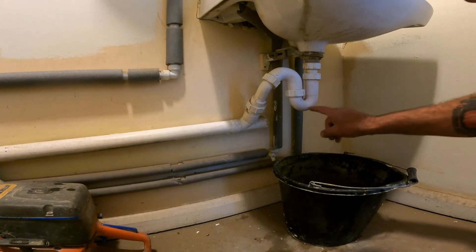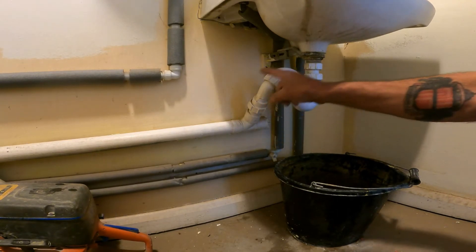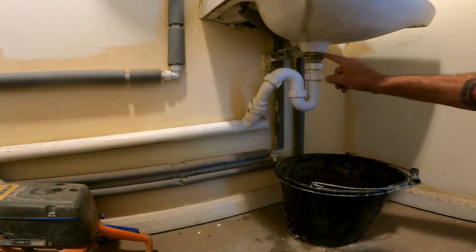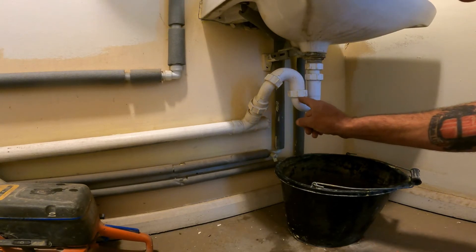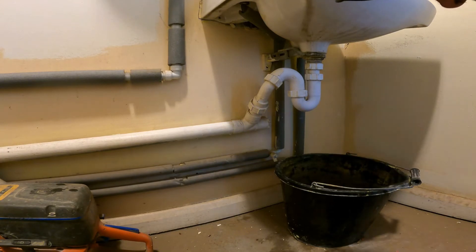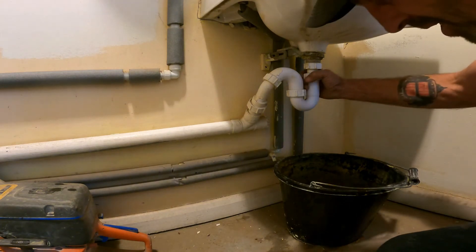What the trap does is hold a water lining, and therefore it stops any smells coming back up to the sink — that is the whole purpose of the trap. There will be water in there as well, so have a bucket ready. The old saying is lefty Lucy, righty tighty.